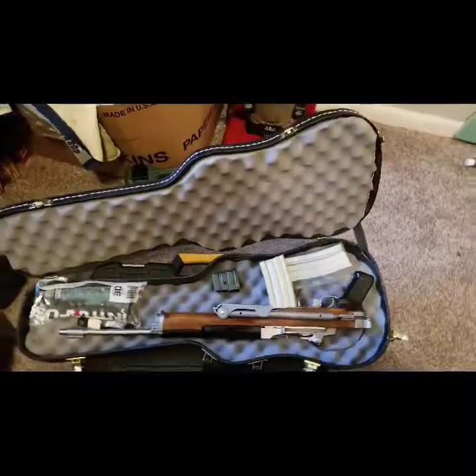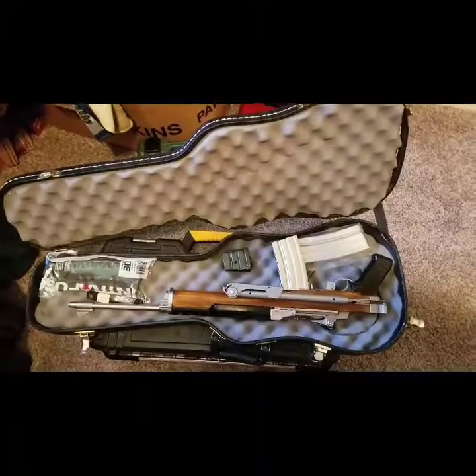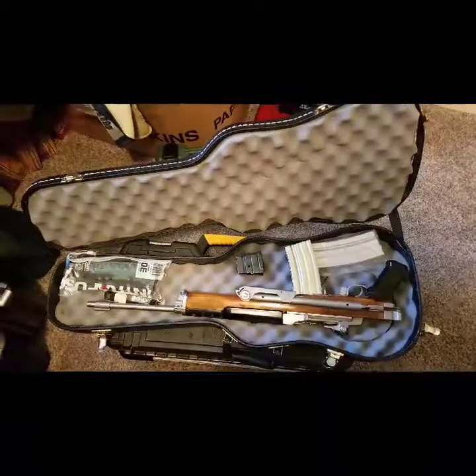Zack, you're the dude, man. I owe this guy big for what he sold this to me for. He gave me a bunch of cool stuff - let me show you what else the dude gave me.